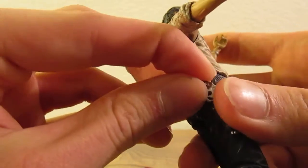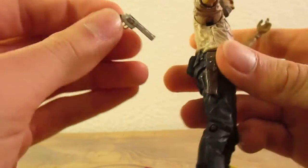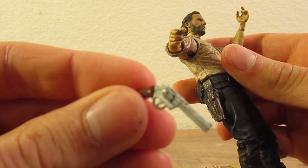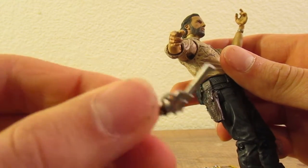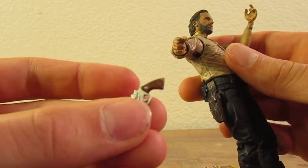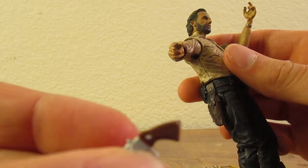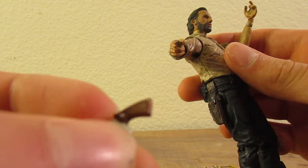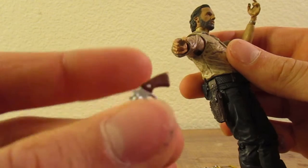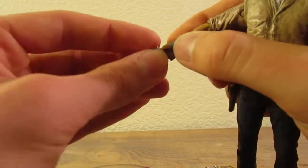The gun goes in there very nicely. It's a nice paint, very clean looking — maybe it should be a little more dirty, but maybe he just cleans it frequently, which is what you'd have to do to keep it working. It's got a silver notch painted in on both sides, and it fits into this hand very well.